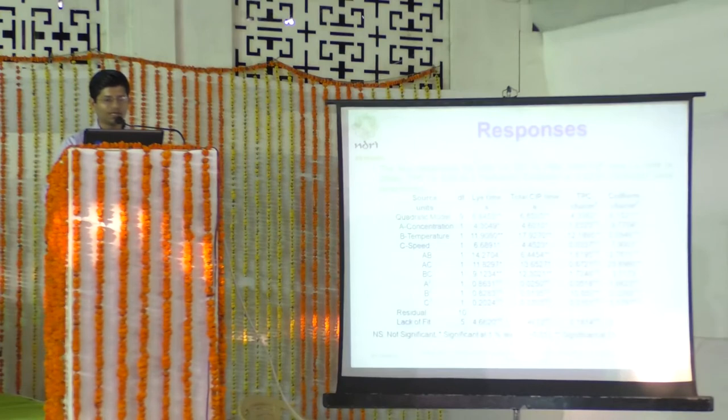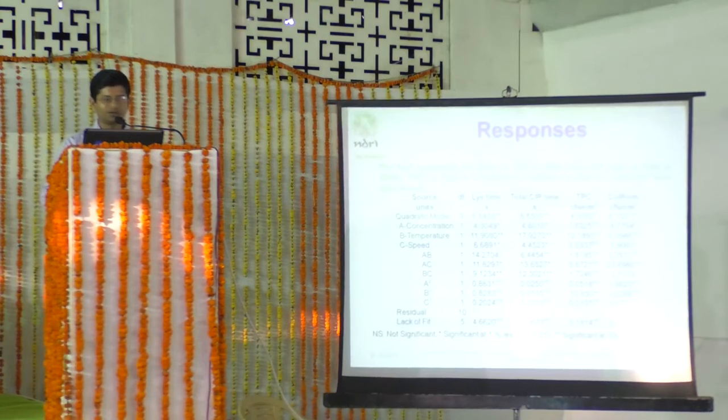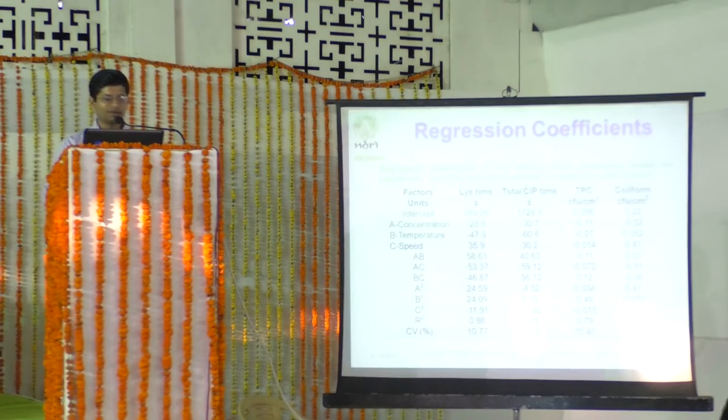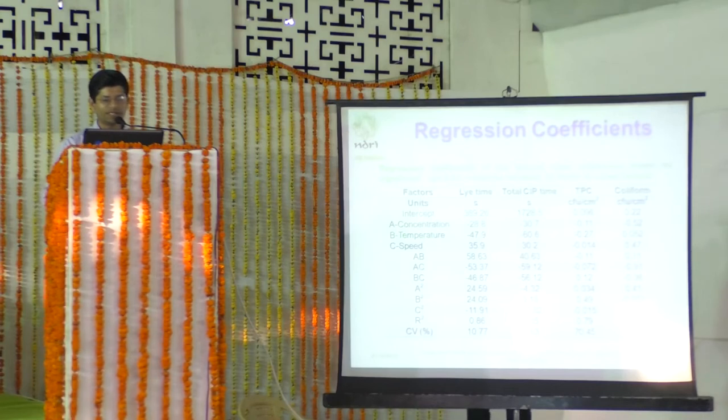The ANOVA table from the RSM trials showed that a quadratic model was selected with significant fit, significant for lye time, total CIP time, TPC, and coliform — four output parameters. The regression coefficient table shows the relationship between lye time, CIP time, TPC, and coliform with the process variables: concentration, temperature, and scraper speed, along with their R-squared values.